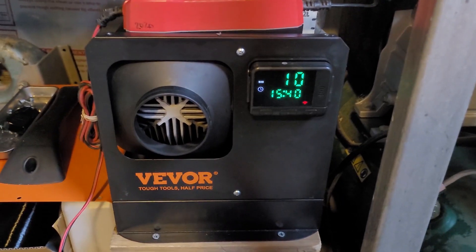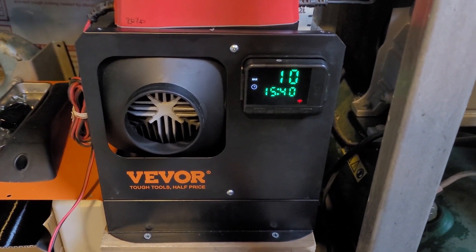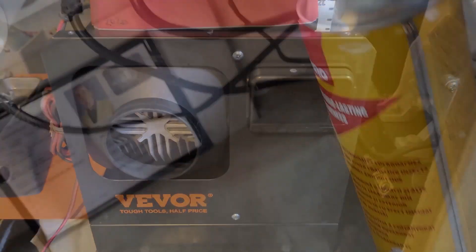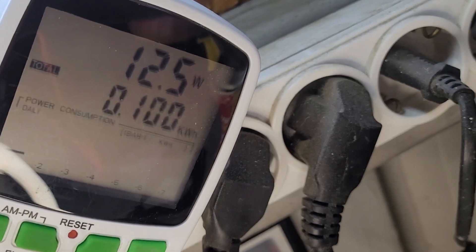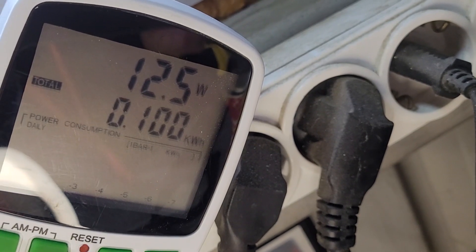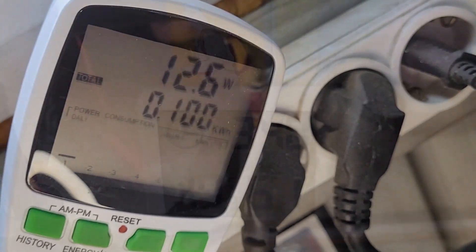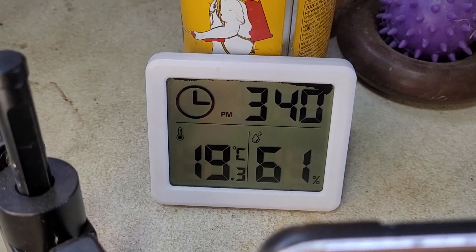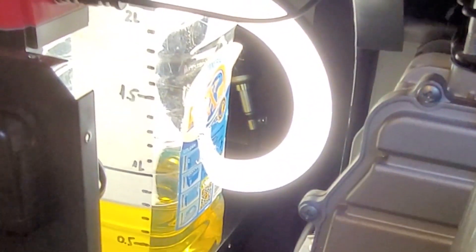Precisely 3 hours later, we turn off the diesel heater experiment. The electrical consumption was precisely 100 watts during 3 hours, and the internal temperature reached 19 degrees centigrade with 1.2 liters of fuel consumption.